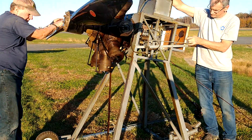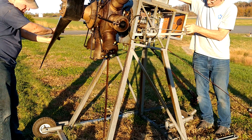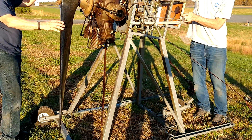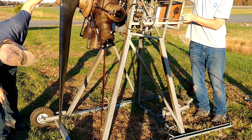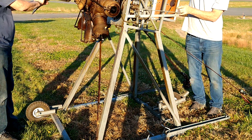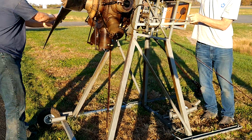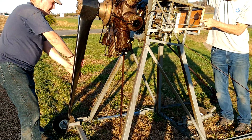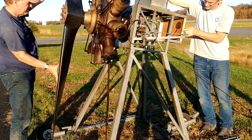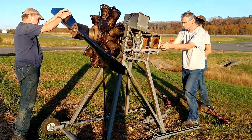Five. Seven. Eight. All right. Switch is off. Switches are off.